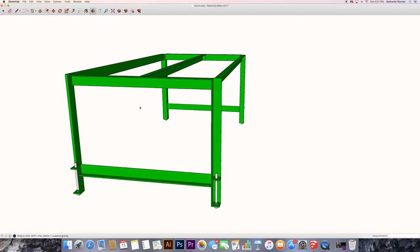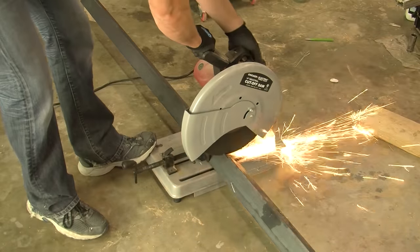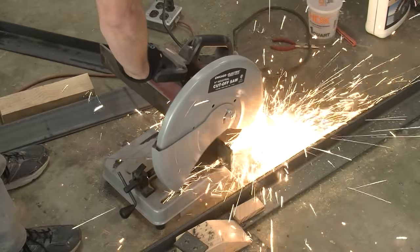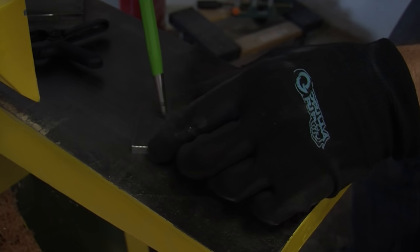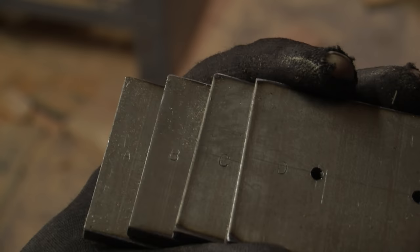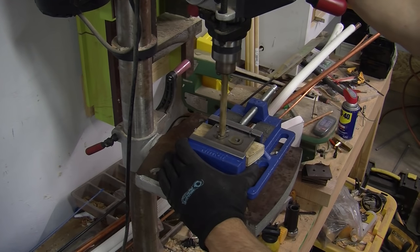I started by drawing the bench in SketchUp. Once I liked the design, I cut all the angle steel to size. I then took quarter-inch cold-rolled steel and made two by three plates. I marked these for machining and punched them for drilling. I decided to index them with letter punches for their corresponding legs, because it's impossible to get them perfect when you machine by hand.